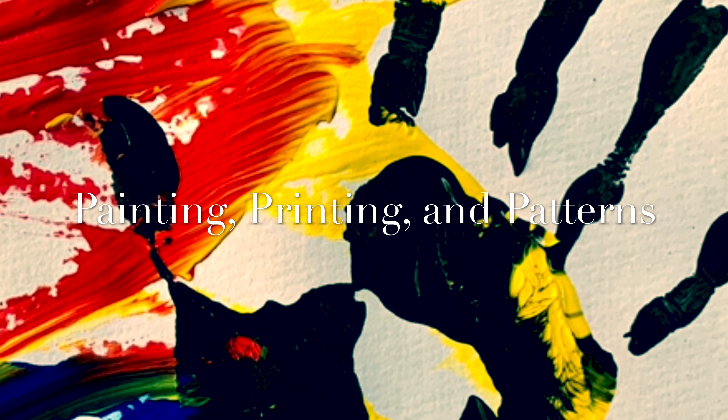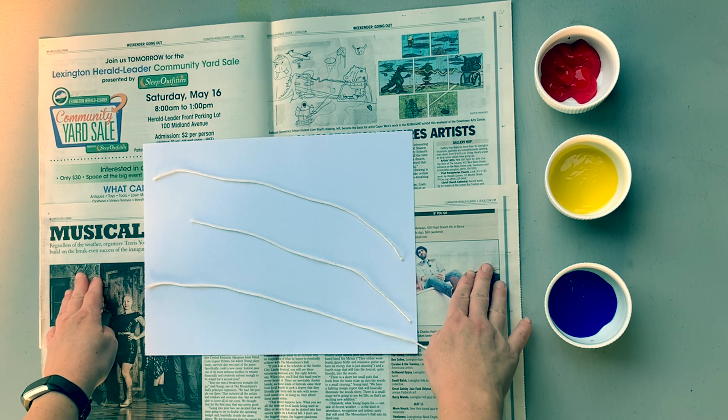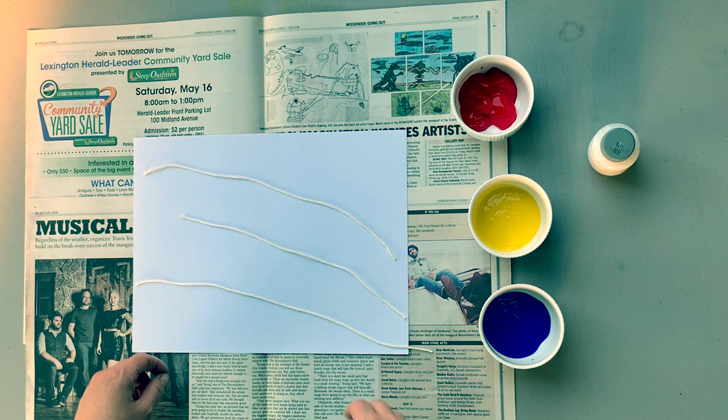Painting, printing, and patterns! Hi boys and girls, for today's lesson you're going to need paper, string, and paints. I have paints here in primary colors: red, yellow, and blue. You're going to take each string and put it